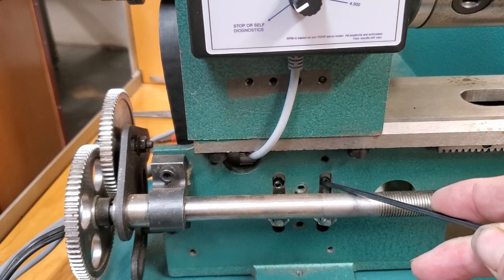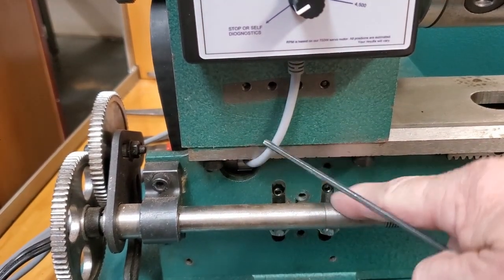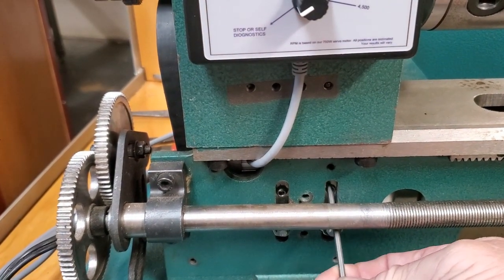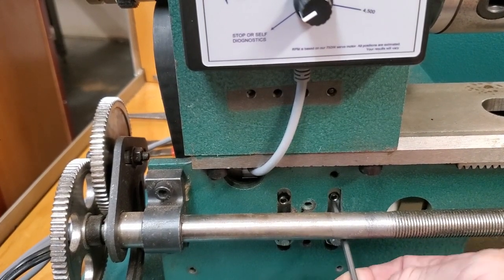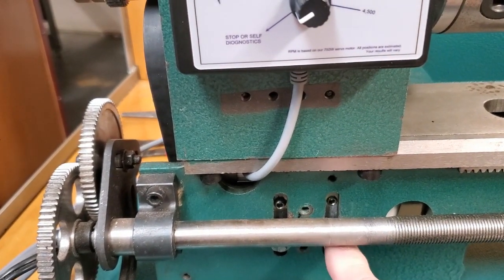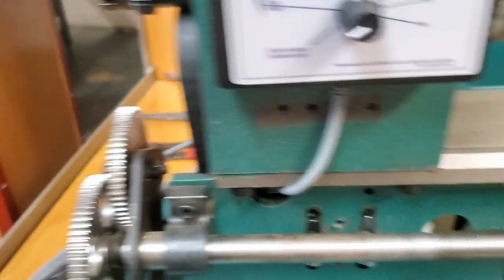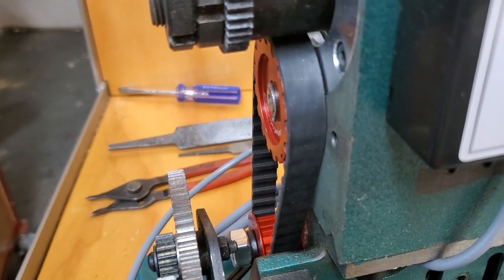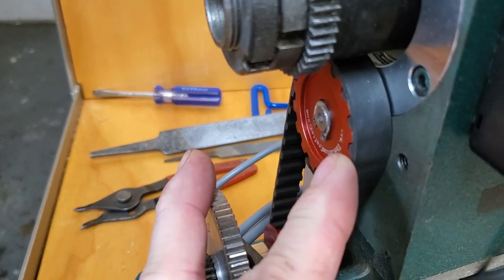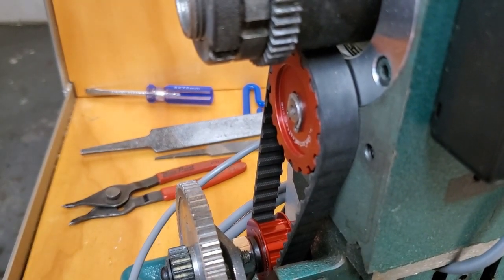Tighten the allen set screws again through the slots up front, and tighten allen set screws through the slots here as well. The allen set screws are right there and right there — you tighten them through these holes. The lead screws are always right in the way; some people find it easier to take the lead screw off. These are US size nuts. Move that motor until you get the belt lined up so it's right up against the housing — the belt is exactly the width of the pulley.